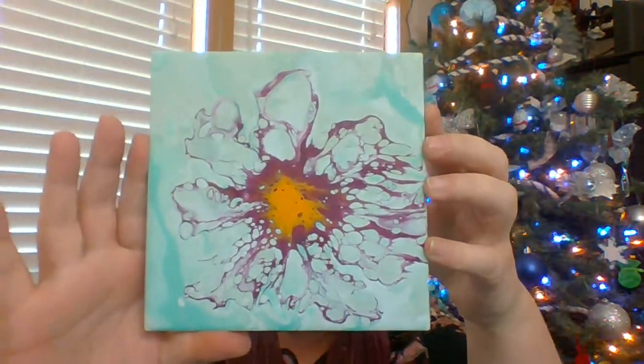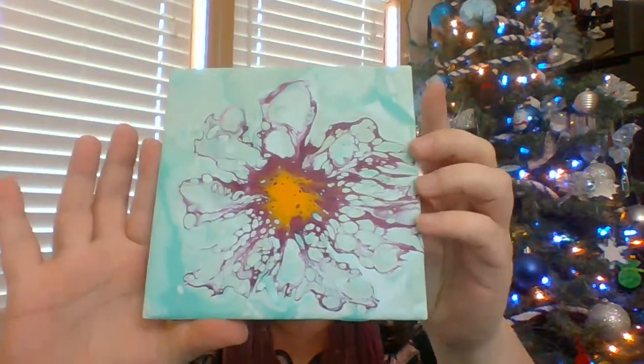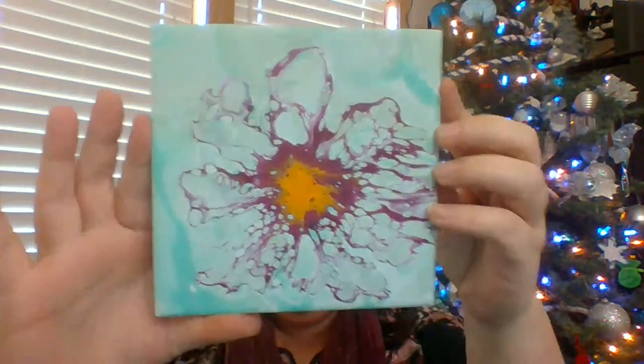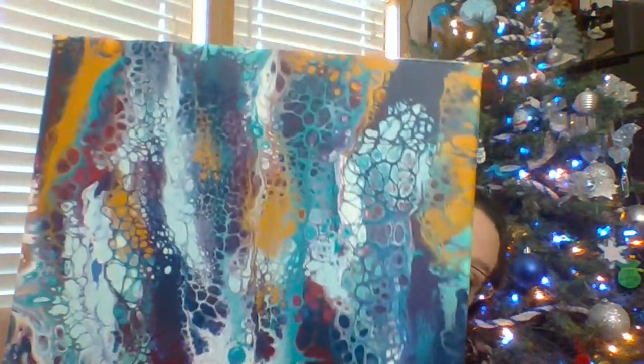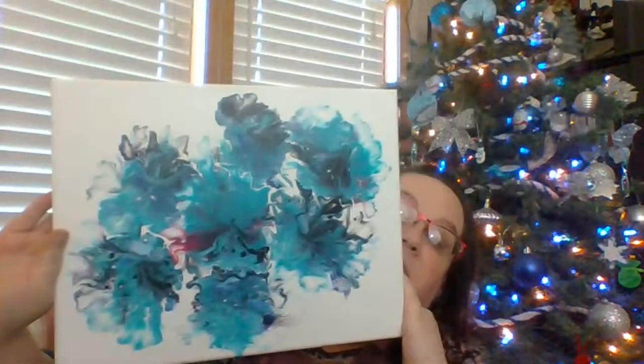This is one of the tiles I did - it's dry, it's not quite cured enough to do a clear coat seal on it, but it is dry to the touch. This was done on a live stream maybe a week ago or so. And then this one here - so I was showing a few of the ones how they've dried recently.